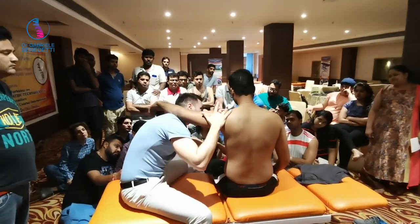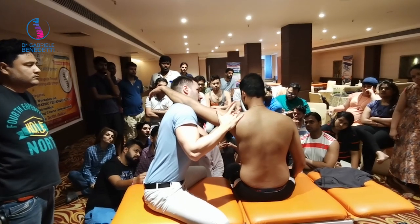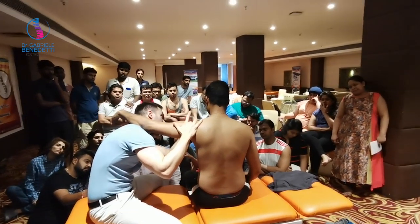We have to stay down. I can do it like this. We have to stay 90 degrees.